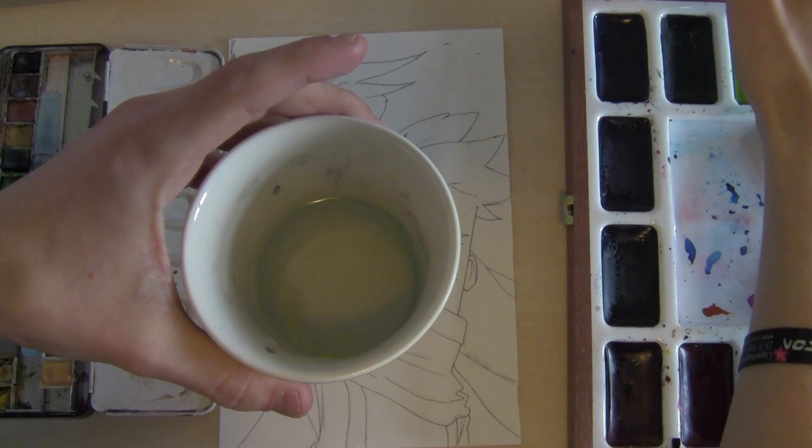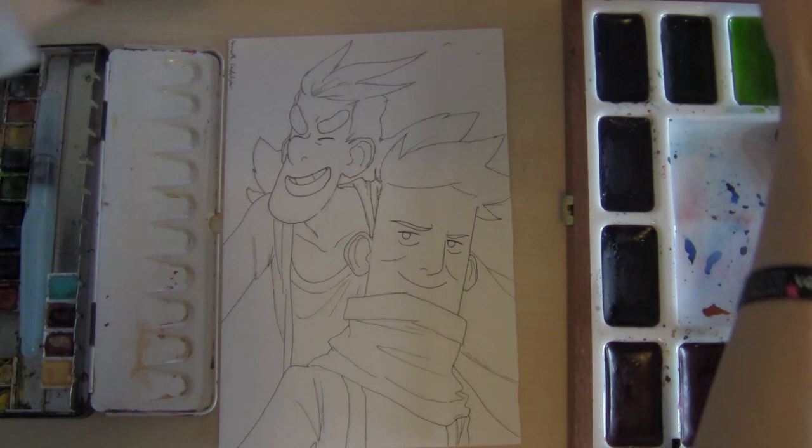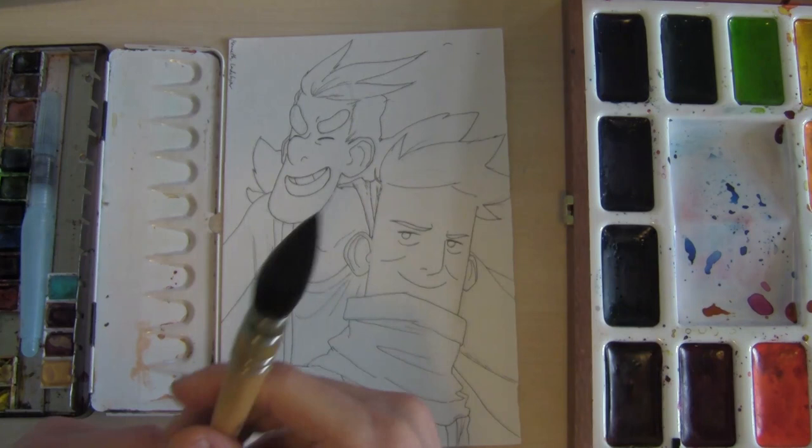There are so many ways of doing watercolors; this is just one way to start. I use two cups of water — one for warm colors and one for cold colors, which for me means green and blue in one, and red and yellow in the other, so I don't mix them.